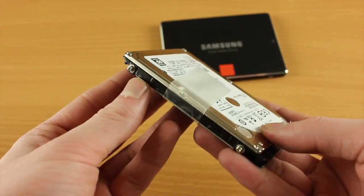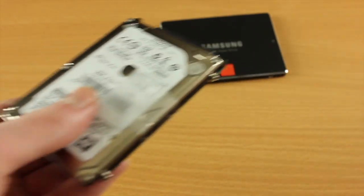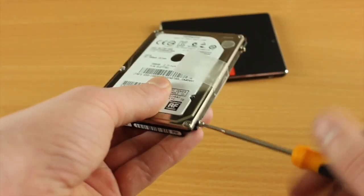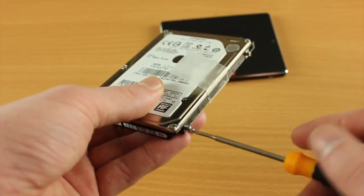This is the hard drive that came out of the MacBook Pro. What we need to do is take off the four screws, as you can see here, and also the little bit of tape that we use to take the hard drive out.